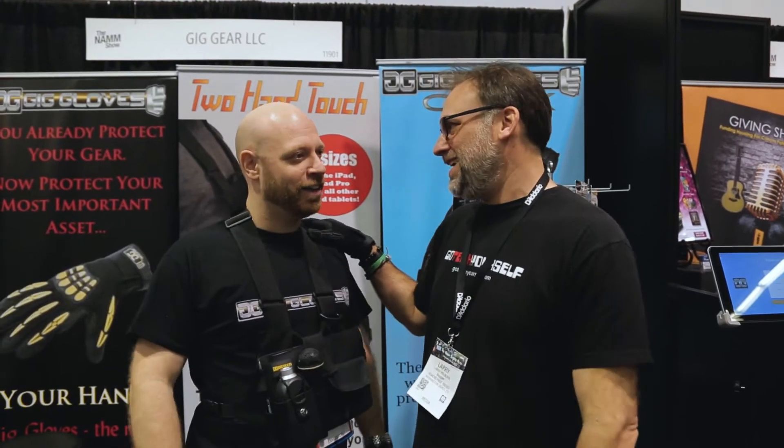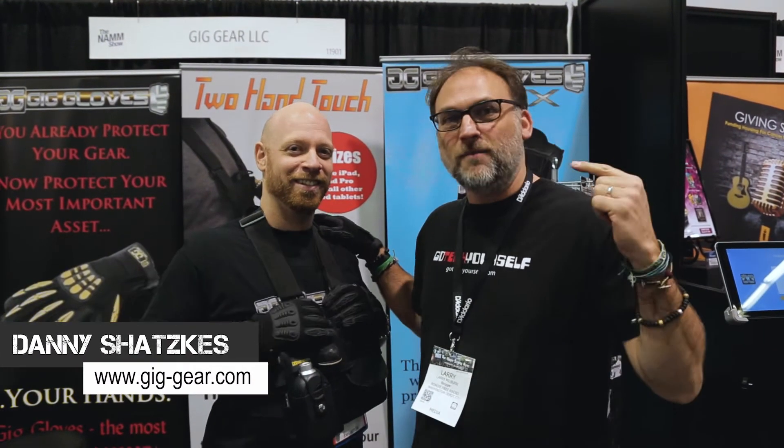What's happening guys? It is the last day of NAMM 2018. I'm here with Daniel Satskis from Gig Gear LLC, my buddy. How's your show been?